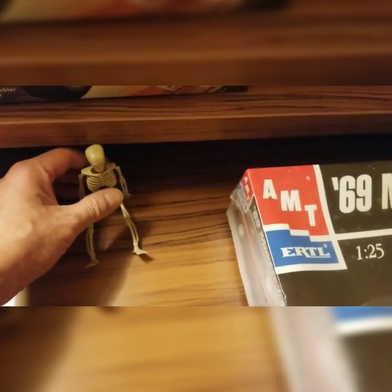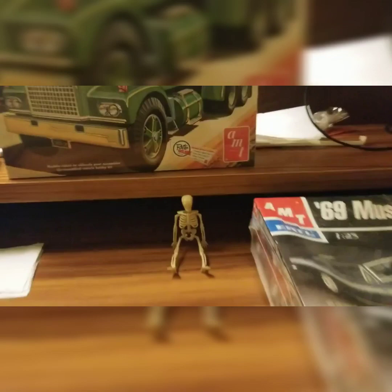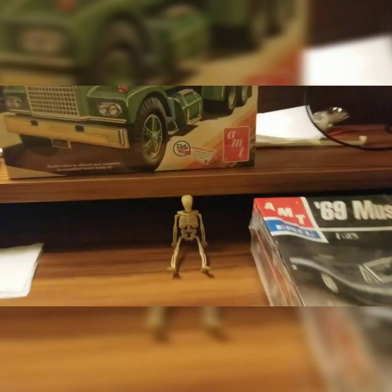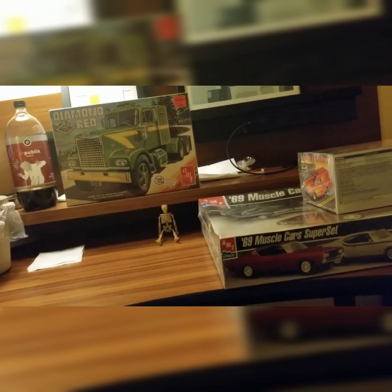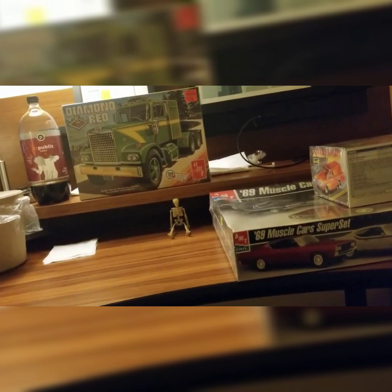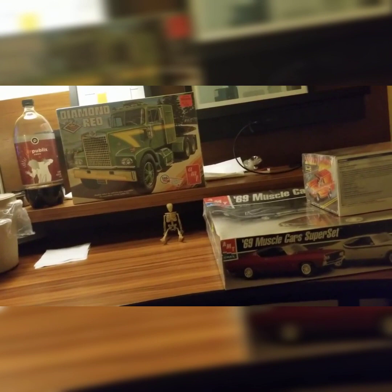Overall, I had a great time at Jaxcon. It was my first plastic scale model show. I enjoyed entering my models into the contest and seeing them on the table along with everyone else. I was a little intimidated pulling it out because everyone else's model was just so highly detailed and such high quality, but it was fun just to go through it. It would have been great to win something, but I did not, which is fine. Just to enter and to support the show was good enough.